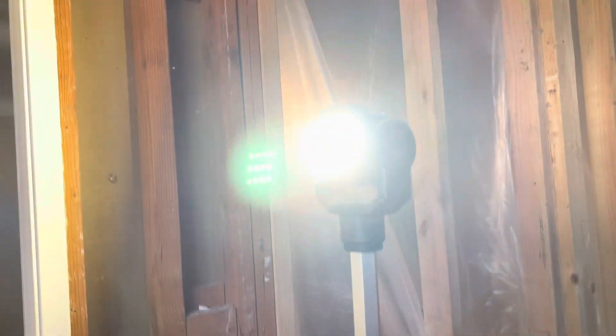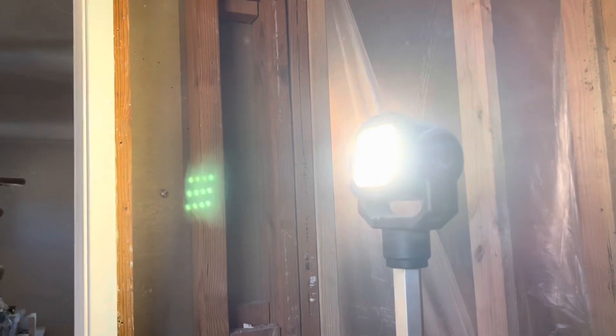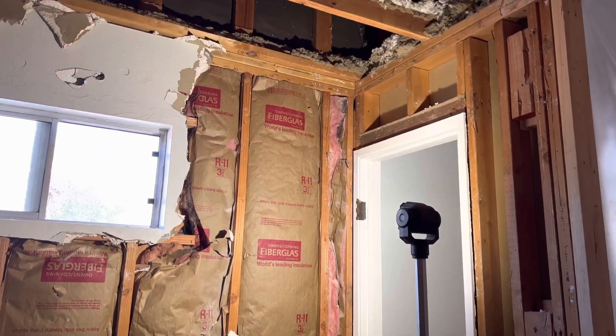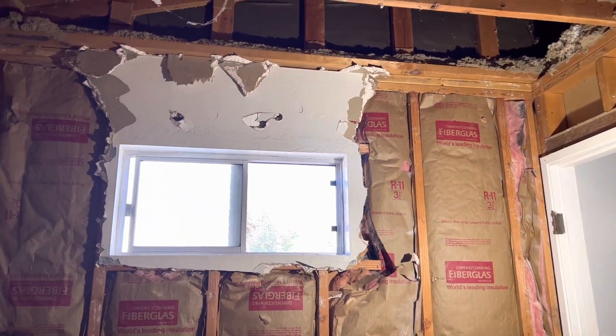We're doing a remodel of my house and right now I have the electricity turned off because the electrician is wiring up this room. I'm using my rocket light here to light up the area so I can continue working, and I'm using the generator to power it. For something like LED lights like this, you can run it for hours and hours without worrying about it going dead.